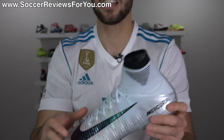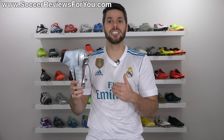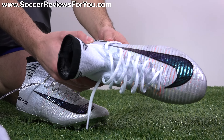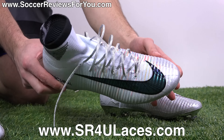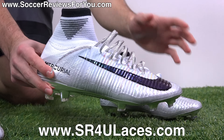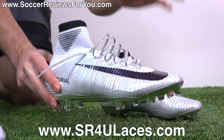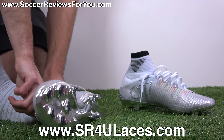If you're interested in a pair for yourself, these have been available for about a month but only in Europe. As of today, they are actually available at a couple of different retailers in the US. There are buy-it-now links for both the US and Europe slightly below normal retail price. Click the pop-up in the corner of the screen or the first link below — that'll take you to the review page on my website where you'll find exclusive SR4U coupon codes to pick these up below their normal $350 retail price.